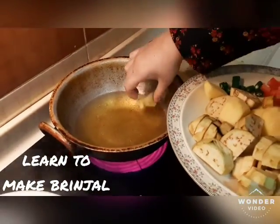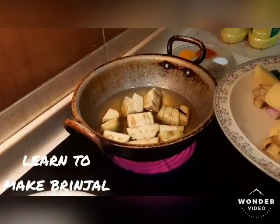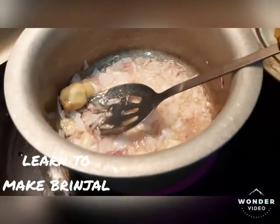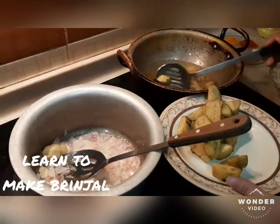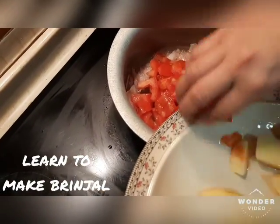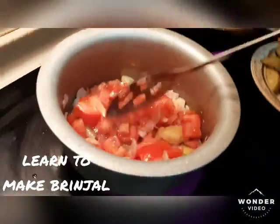Now we will fry the bangan. We will fry it a little bit. When the bangan is fried, we will remove it and fry it a little bit more.